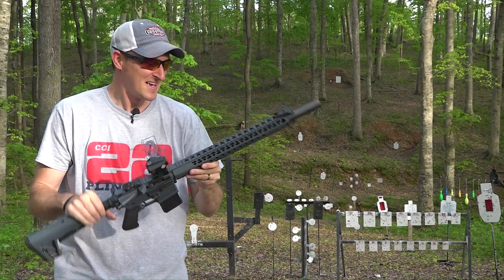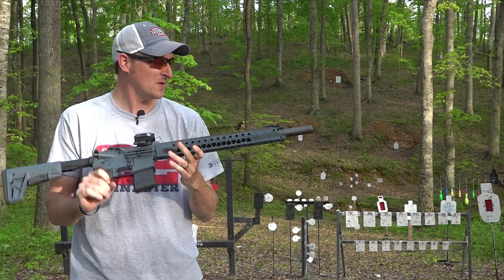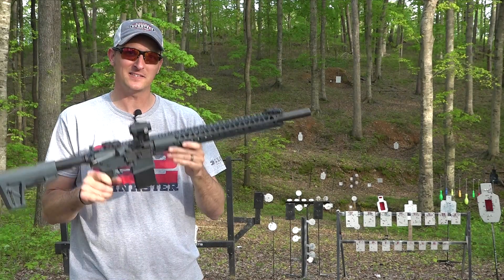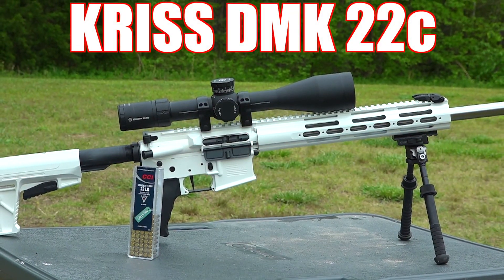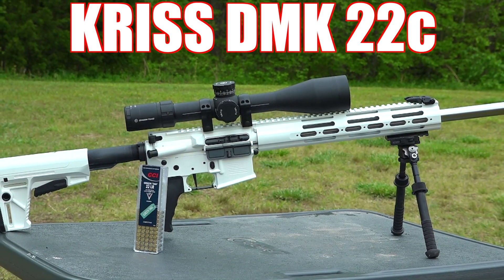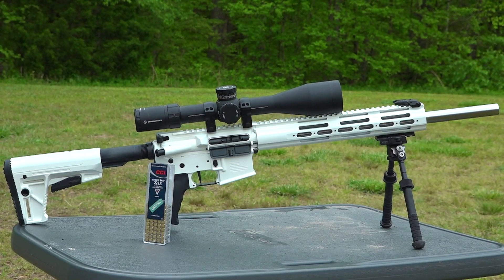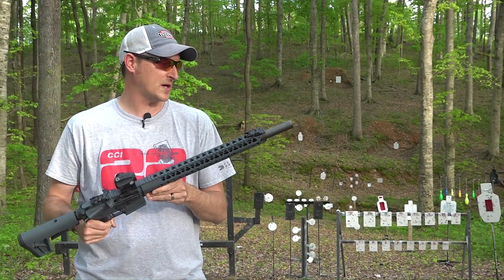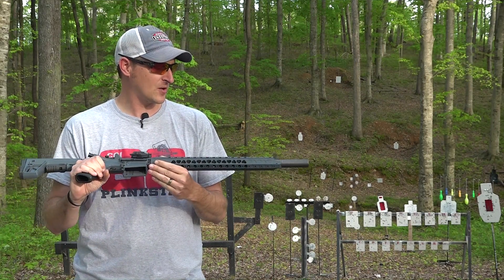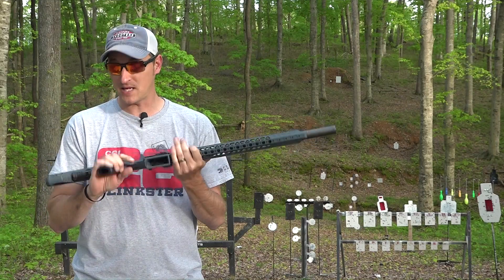Those tracers are just cool. I get a lot of questions about the CMMG DMK22 — got a couple of them to show you guys. CMMG came out with the DMK22 around SHOT Show. There was a little bit of rebranding of this particular model, but this is their DMK22.